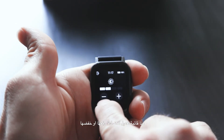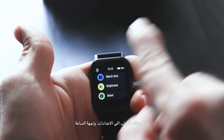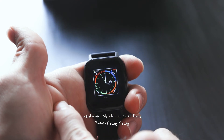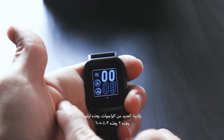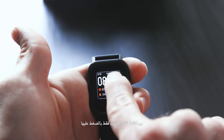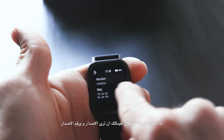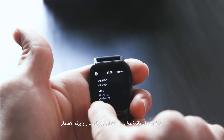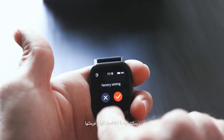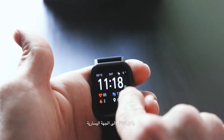In settings you'll find the watch face menu with many options — there are at least five different faces to choose from. Just press to select the one you want. Going back, you can see version information, the device ID, and options to power off the watch or reset it to factory settings.